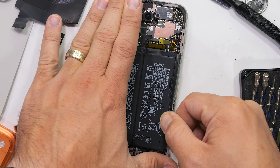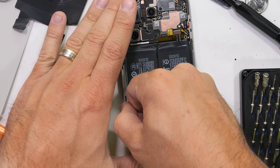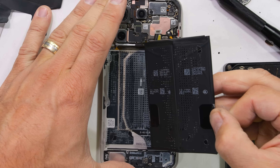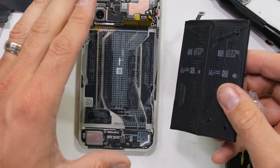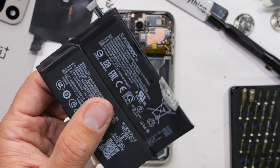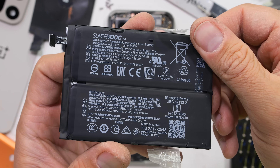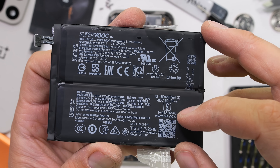It's also basically twice the capacity of the battery in the iPhone 17. The pull tabs are strong enough to pull the battery out by themselves — nice work, OnePlus. The battery says lithium ion on the cell itself, but OnePlus is calling it a silicon carbon nanostack battery.